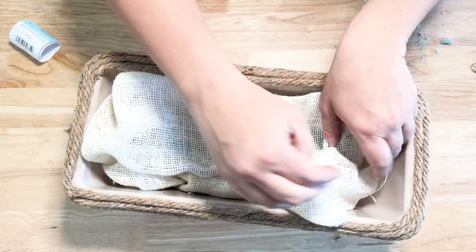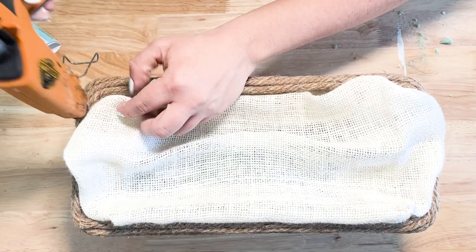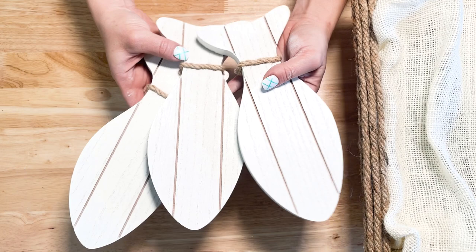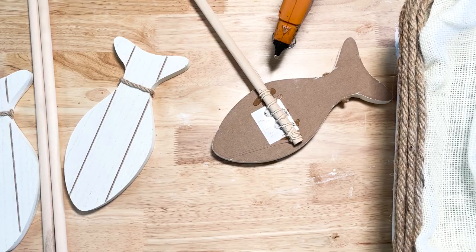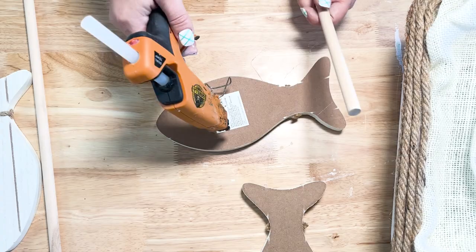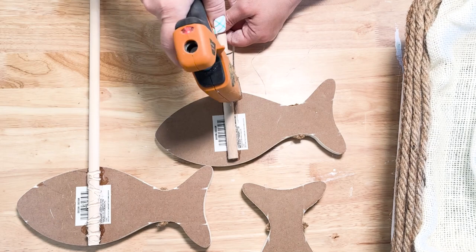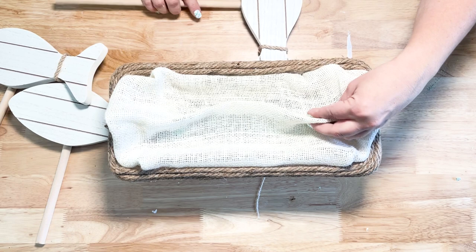Dollar Tree has some really cute coastal burlap — I got the white one — and I set that on top to cover the floral foam, tucking the corners in around the edges to fill in the gaps, then hot glued it down. I found cute little shiplap wooden fish from Dollar Tree that were already painted white. I hot glued those to thick wooden dowels that come in a pack of two from Dollar Tree, adding plenty of hot glue to make sure everything stayed.